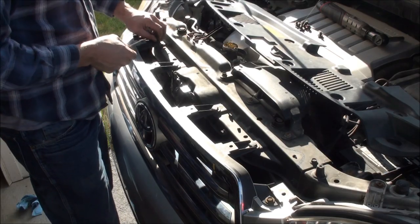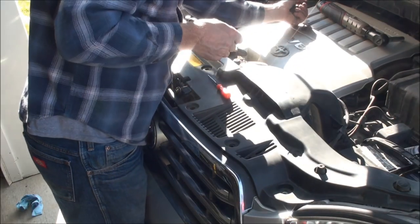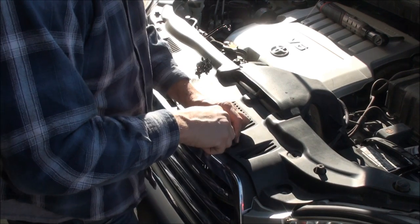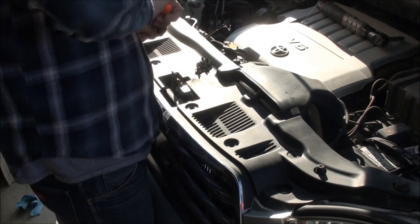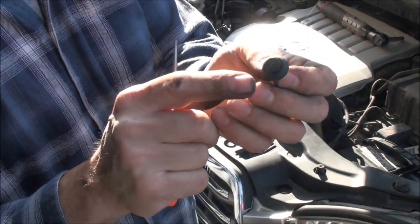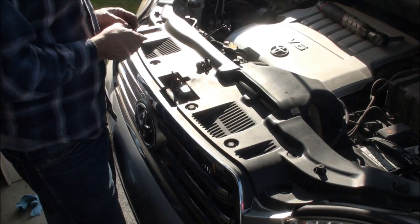Then drop this trim piece on here. There are about 11 short clips — just pop them right in. You may want to pop the tab up first before squeezing them in, then push down and they'll hold in place.